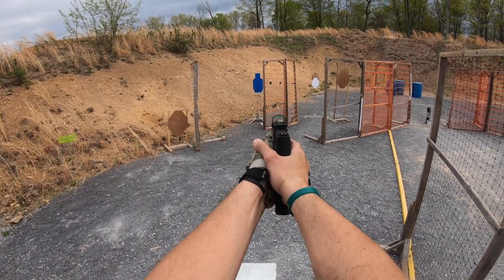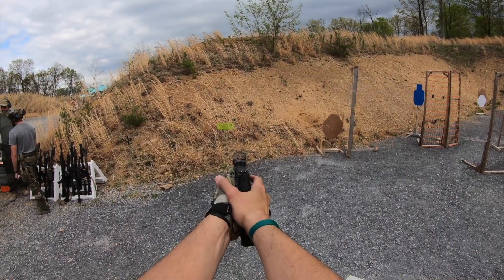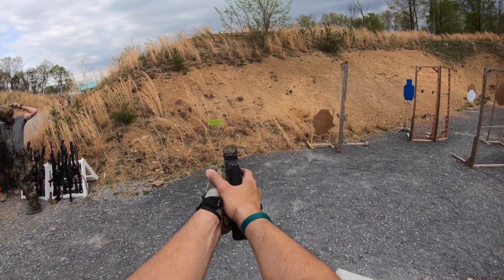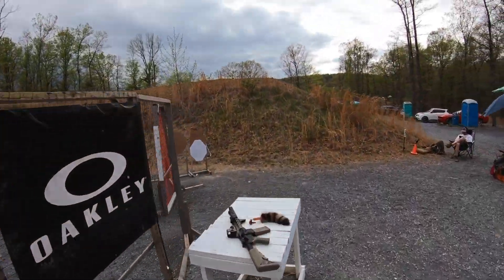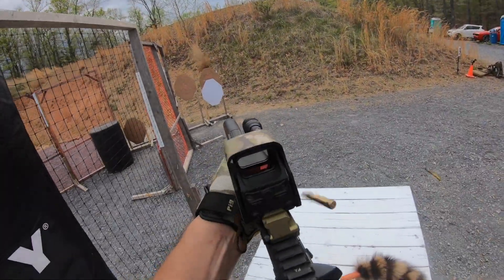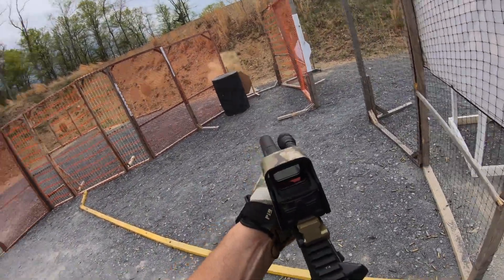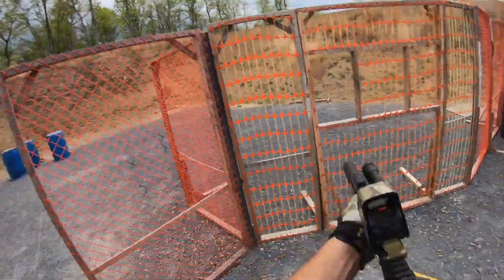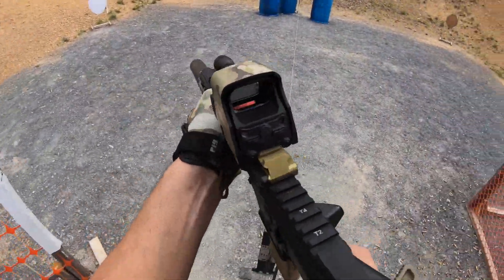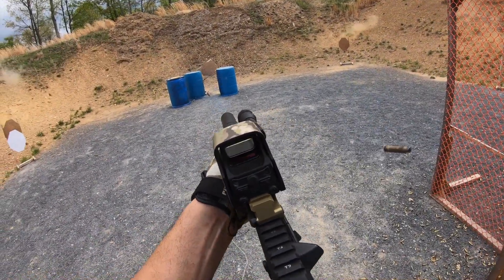Stage 3 was my best stage of the day. I came in 39th out of 107 shooters on this one. Like some of the others, it featured a stage gun — hit the steel, dump the pistol in the bucket, and go to work. This stage also featured a stomp plate to activate a swinging target. These are a lot more difficult in IDPA when you have to hit specific parts of the target.